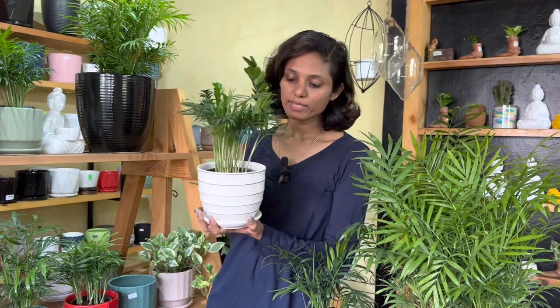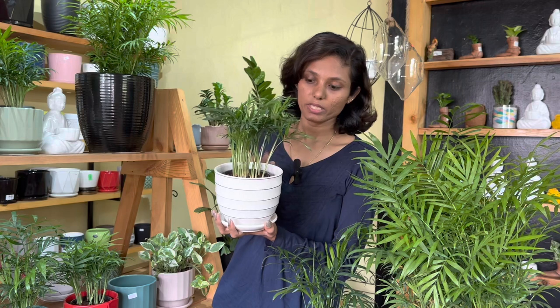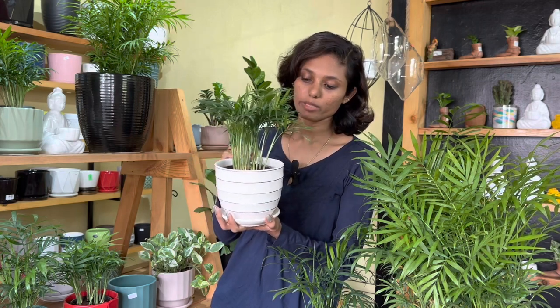This is a beautiful gift for us. We have a collection of ceramic pots in our shop. We have a set of clay balls here.